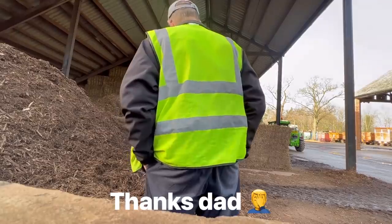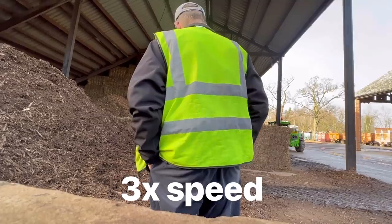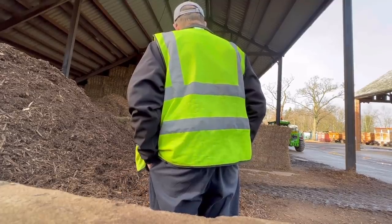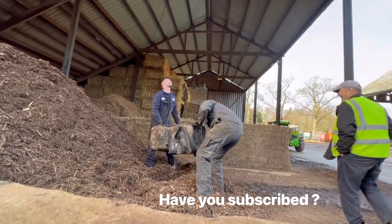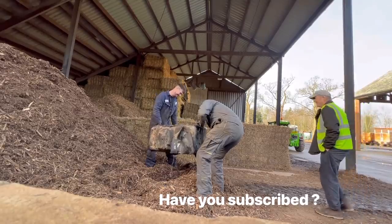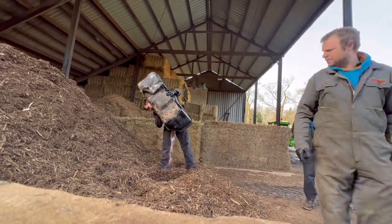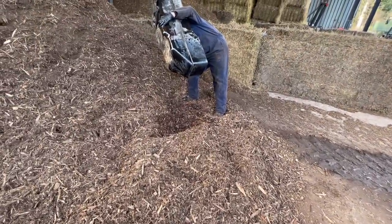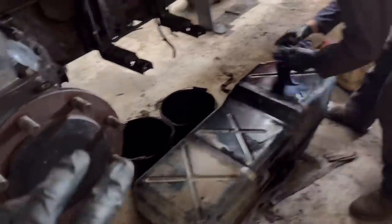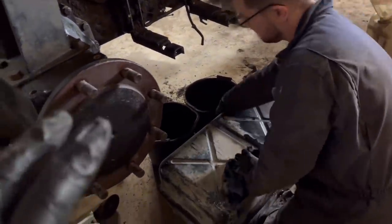Spinning it upside down to soak in there nice. Right, we shut that out now and lift it back on. My dad did stand in the way of that video, but never mind.